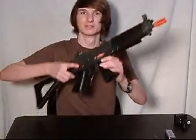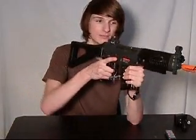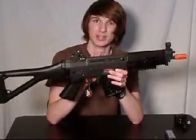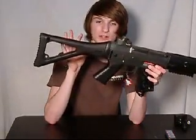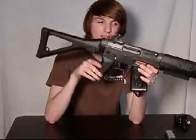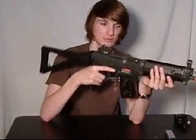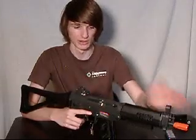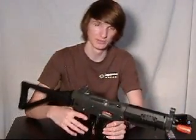This is the video review of the JG SIG Licensed 552. The body of this weapon is constructed of ABS plastic, as well as the stock, hand grip, and fore grip assembly. The metal parts on this gun include the iron sights, barrel assembly, internal gearbox, and various switches.